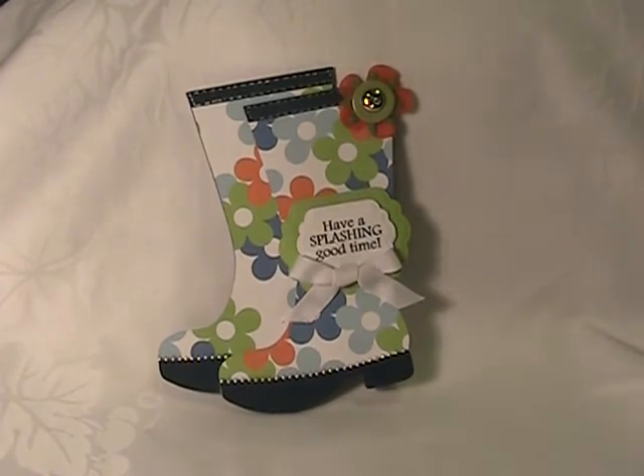I did use the SVG file, but always remember that Regina always includes a PDF file with all of her files. So if you do not have an electronic cutting machine, you can cut these out by hand. Never feel like you're going to miss out — you can always cut these out by hand. They're very easy.